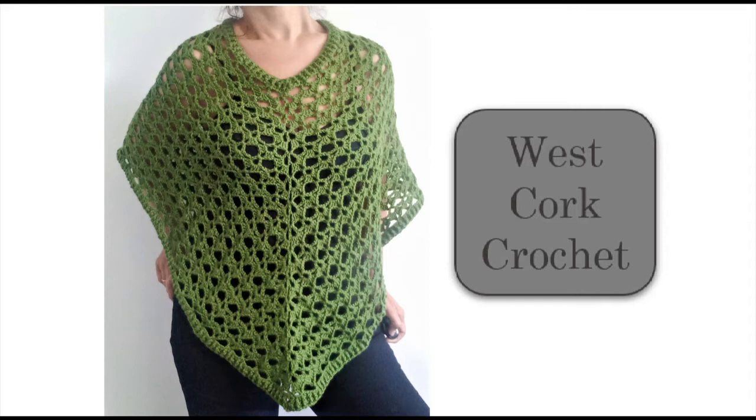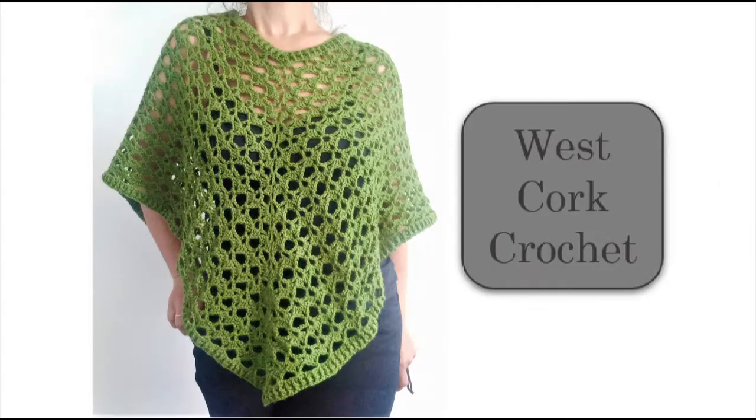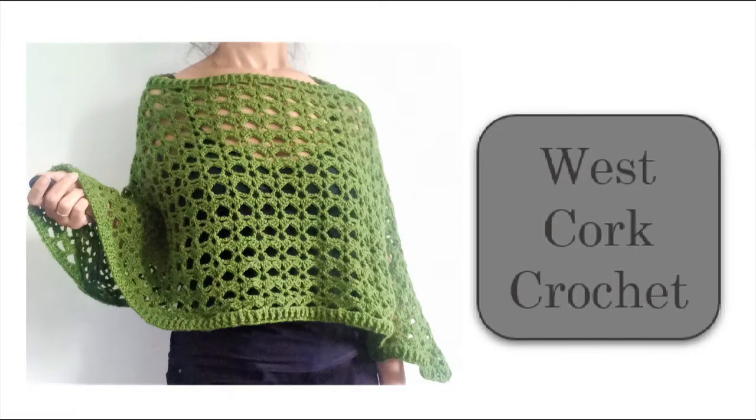Welcome to the Westcourt Crochet Channel and welcome to this seamless, top-down, lacy, two-way poncho. Information on the written pattern can be found in the description box. For this project, my yarn recommended a 4mm hook and I used a 4.5mm hook for a slightly looser stitch. I also used a tape measure, stitch markers and a yarn needle.